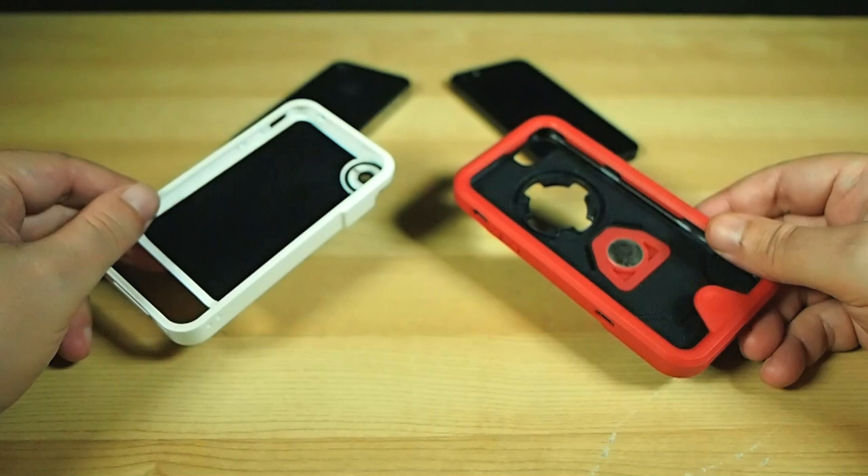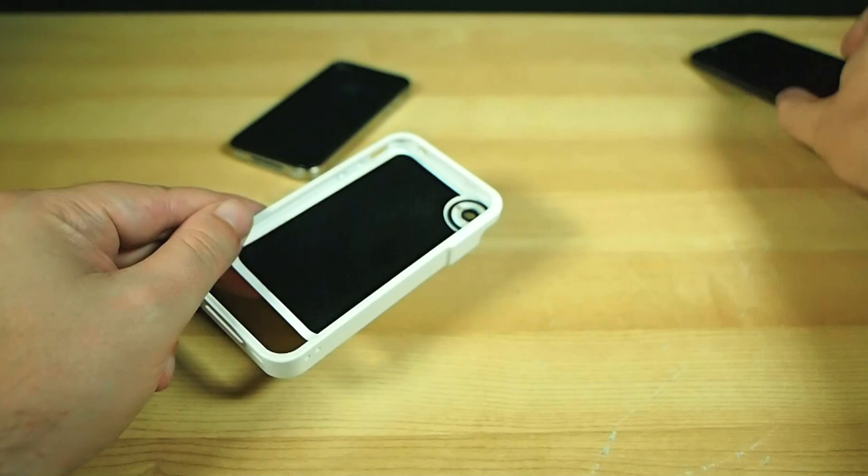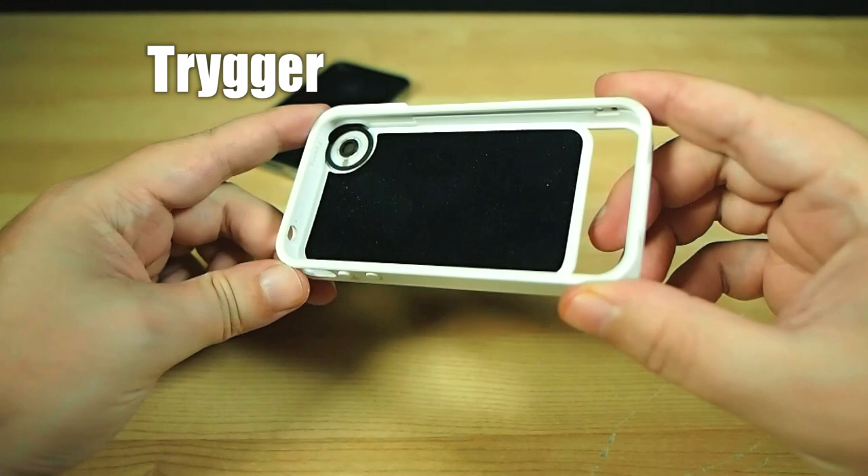First up, please allow me to introduce the Tryggr — that's T-R-Y-G-G-E-R, misspelled naturally, because it's a brand thing or something. I don't know, it always bugs me.